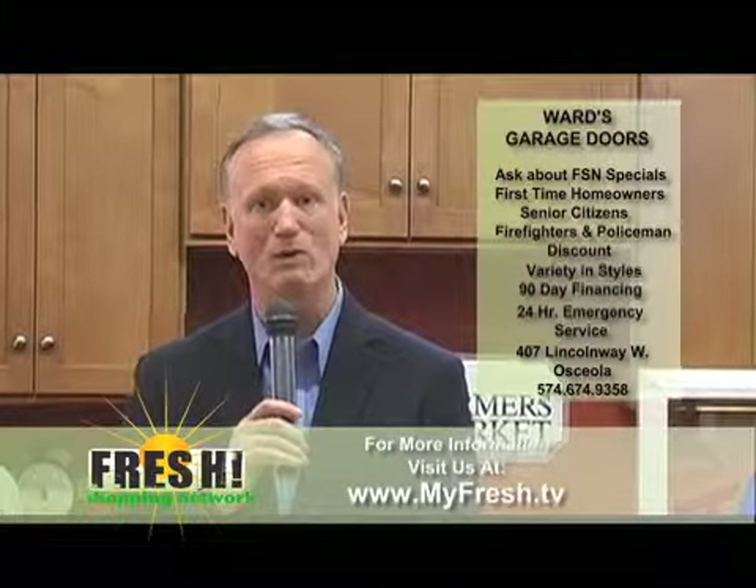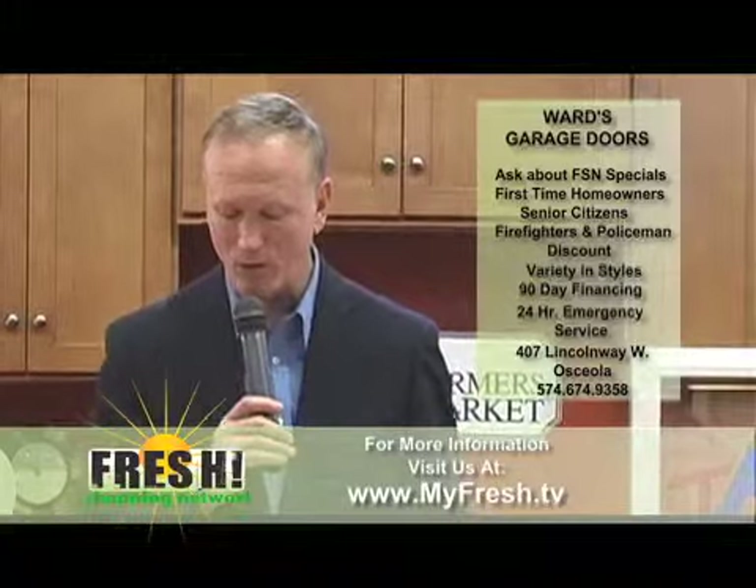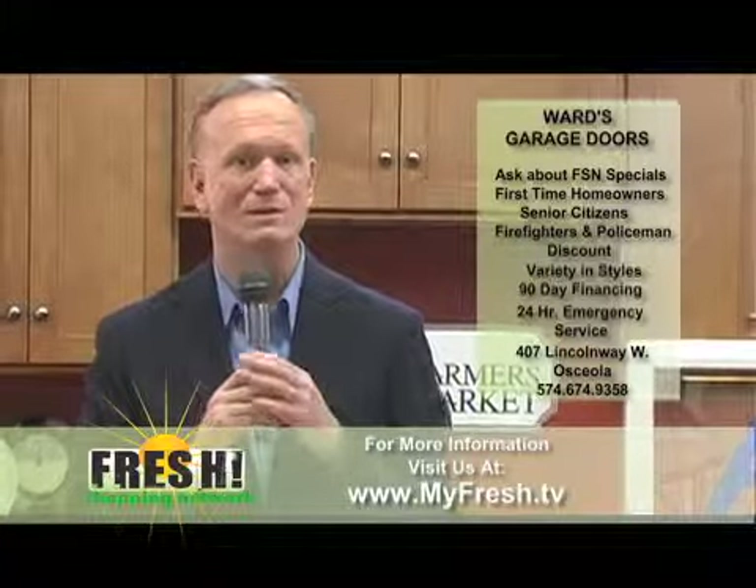Ward's Garage Door Sales and Service — 674-9358 is the telephone number.